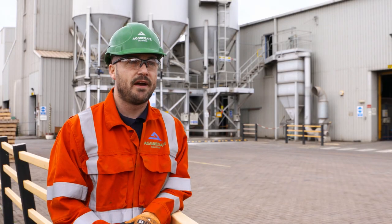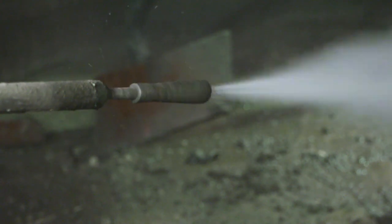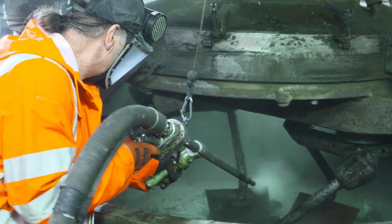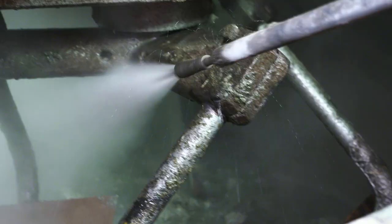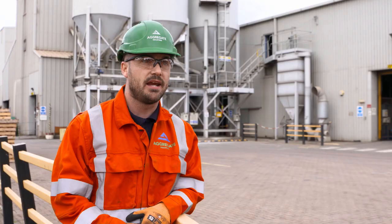This system that's been found is a high pressure, low water volume cleaning system. The pressure it runs at is roughly 35,000 psi with minimal water, so it atomises the water to gain its power.